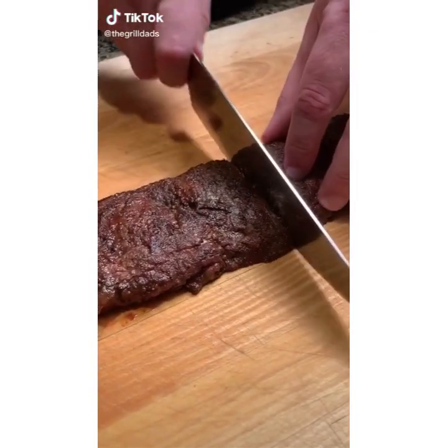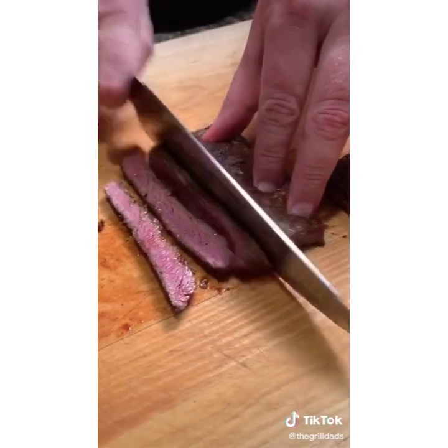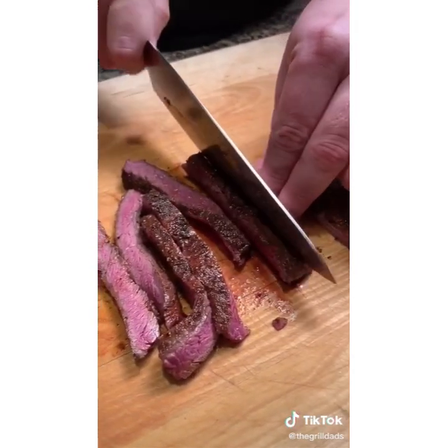Tough skirt steak comes from poor slicing. To do it right, slice about a four-inch piece, turn it 90 degrees, and then cut perpendicular to the meat grain. This gives you very short strands of meat fibers, which will be super, super tender.